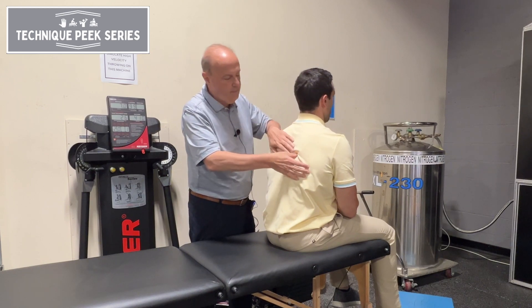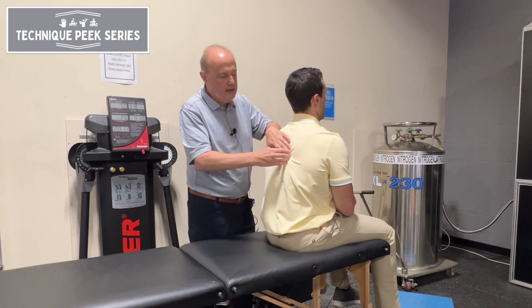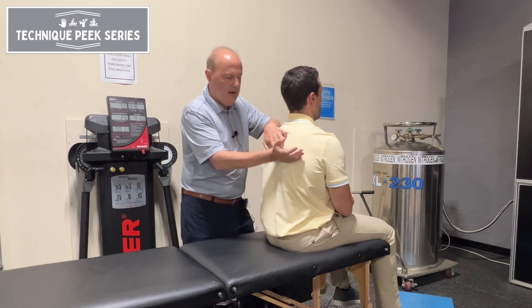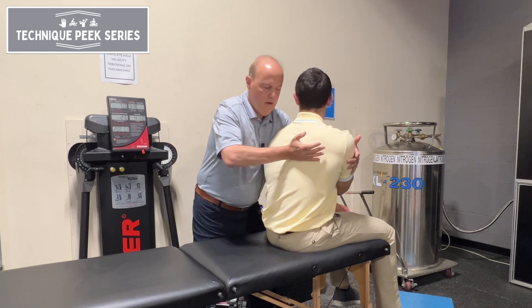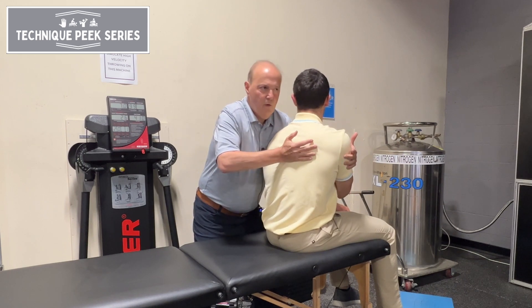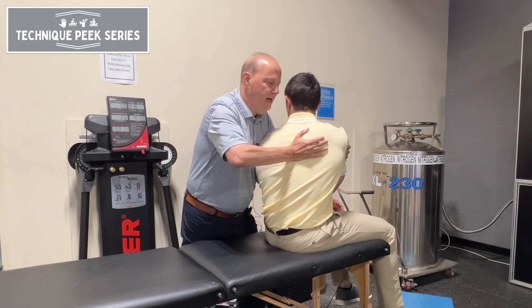I can go even further out where I palpate the rib angle. Here's the longissimus — I can go next to it, get onto the rib angle, and use this part of my hand to get onto it. I have him turn a little bit; it's easier to get on there. Now I'm on top of it on the side. I could do a little bit of a lift to do traction, bring him around in a circle, and just mobilize like that.